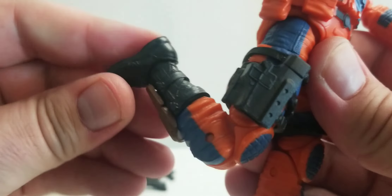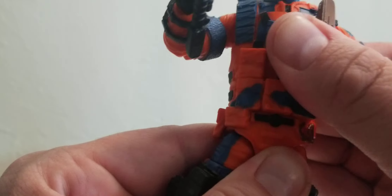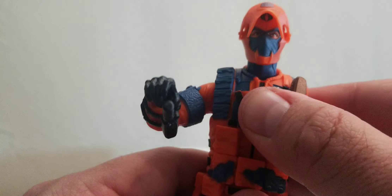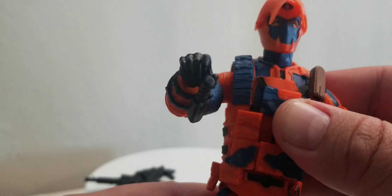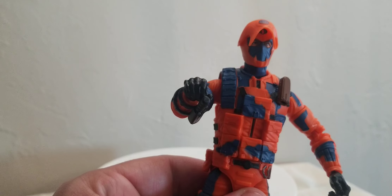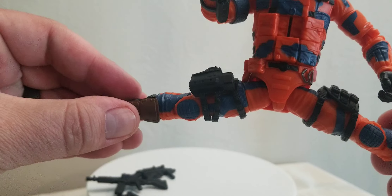His knees bend really well. His ankles move really well too. Now, the one downfall of this figure y'all — he doesn't get a lot of movement in the torso, just due to the way he's sculpted. He's got a flat jacket on, so you're not going to get a lot of movement out of the torso. That's the one hindrance, the one negative I have about this figure — you're just not getting a lot of movement in the waist. As far as other articulation goes, his legs can do the splits, which looks really good.